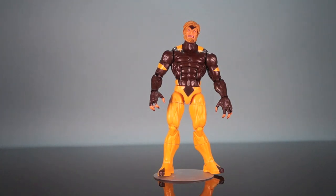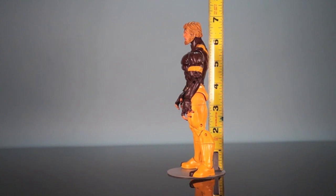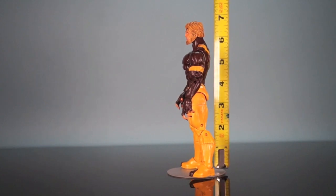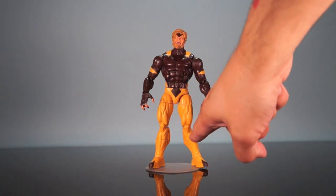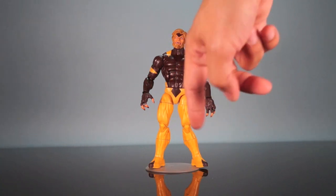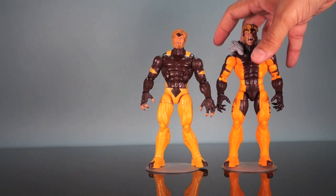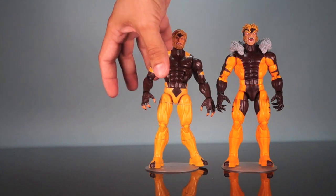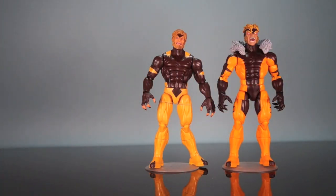Sabretooth stands right at about six and three-quarters inches tall. His legs are a little on the wonky side right now — there's some warping — probably because he's been in the packaging for so long since I just now opened this figure. A dip in warm water and then cold water should help shape those back to normal, like this other Sabretooth. He feels a little more gummy in the legs overall, but I think that will help a lot.